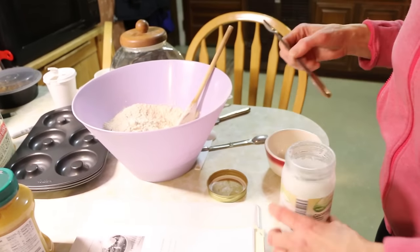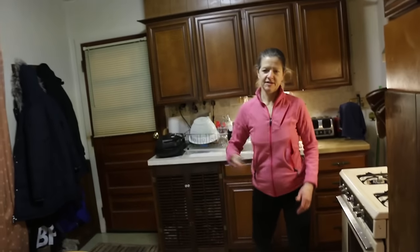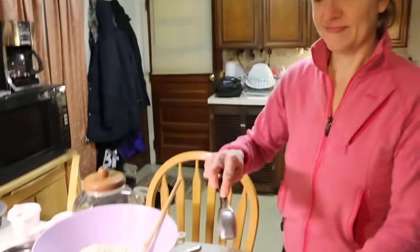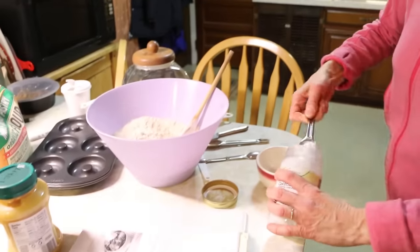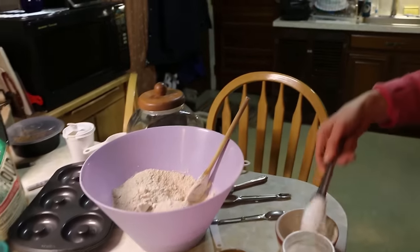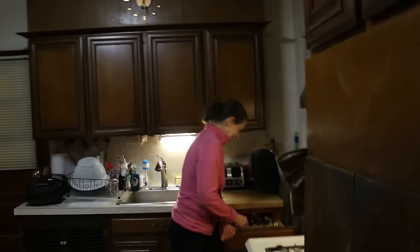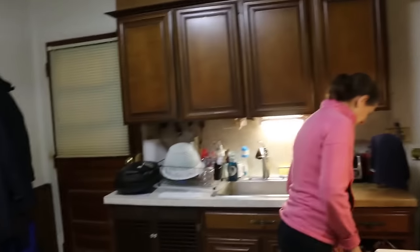Melt coconut oil. Save time. I need a tablespoon. I think I'm going to need another jar of coconut oil, Craig. It's over on that counter by the fridge — please get me a coconut oil. It's an emergency.